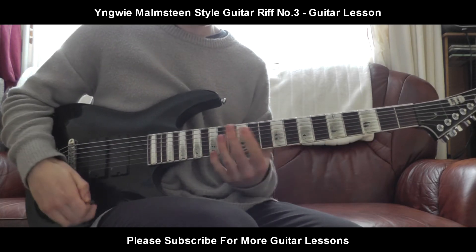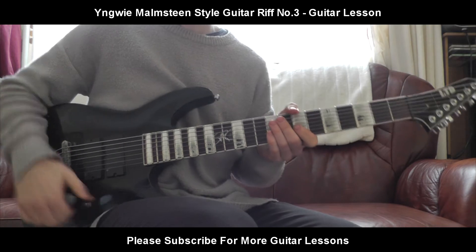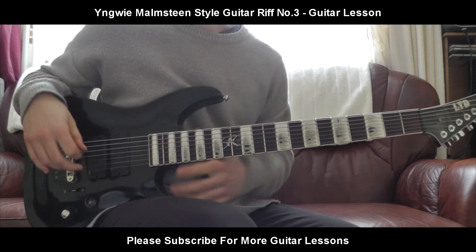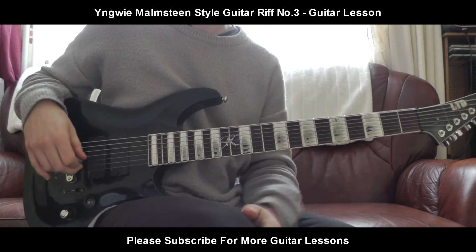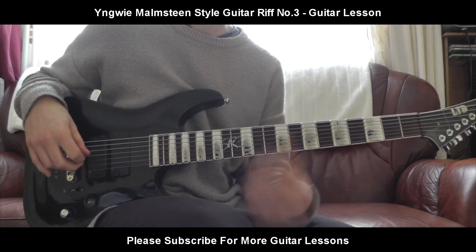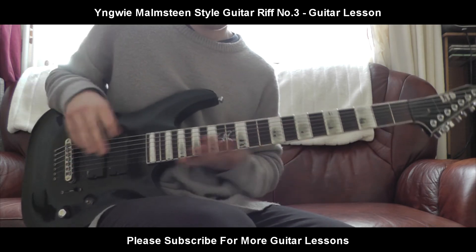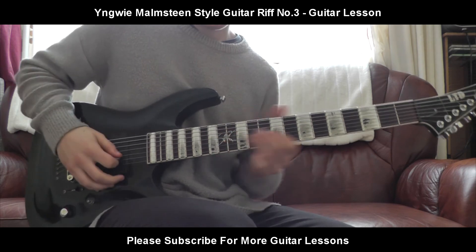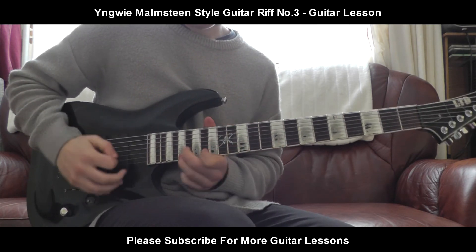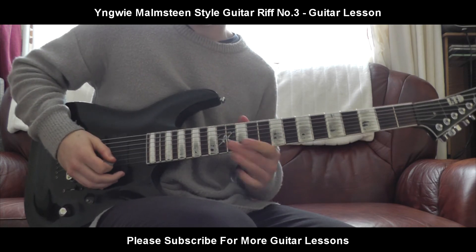He doesn't play in a major key too often. So that's basically the riff — it's a pretty fun riff. It's good for practice. As I said, I'm only still learning this riff myself. I've just come up with it pretty recently. I'm just trying to learn in the style of other players and see how they play, how their mind works when they're writing riffs, and how they come up with these little cool things. It sounds a bit neoclassical.